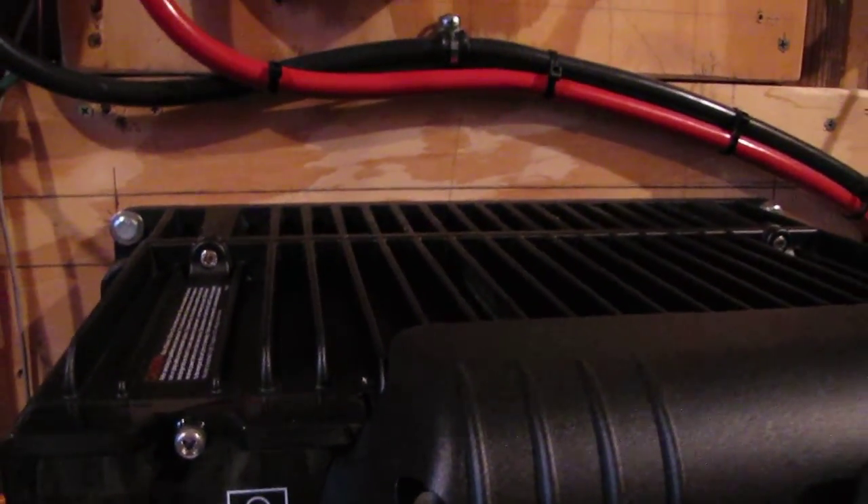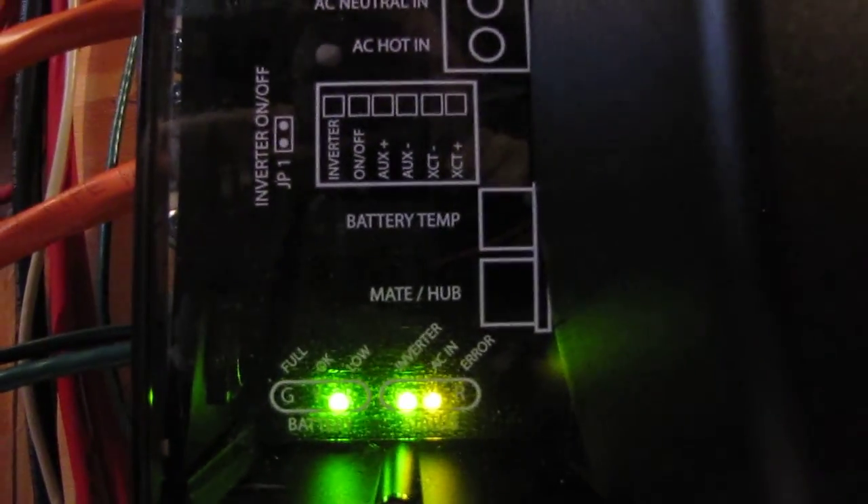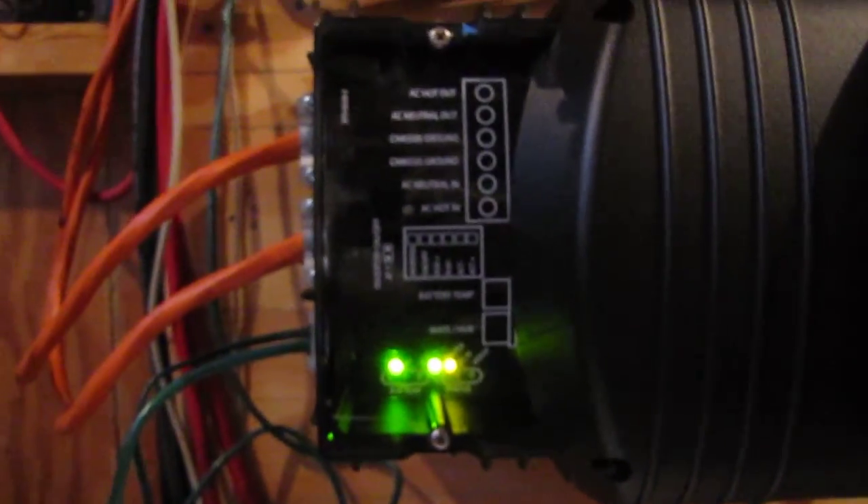You can hear it charging the batteries up, keeping them to par and where they should be. Right there are the indication lights — the batteries are good, the inverter status is good, and the yellow is where AC in is. Alright.